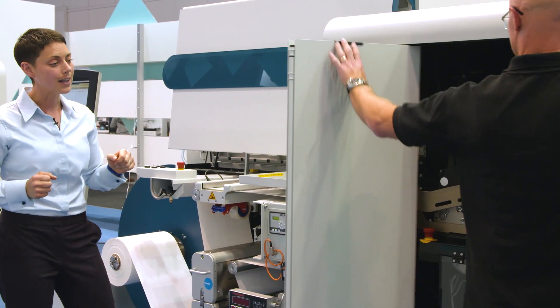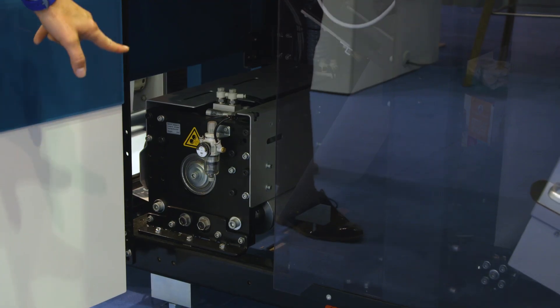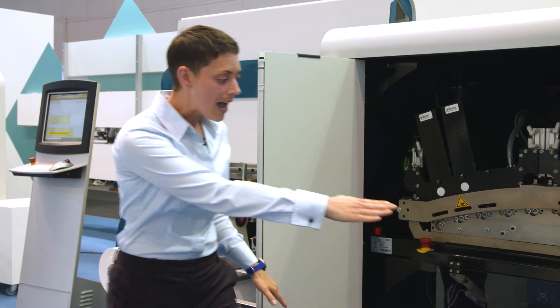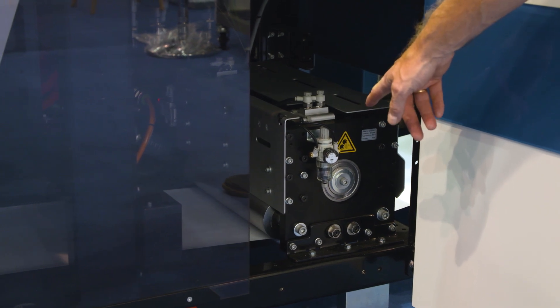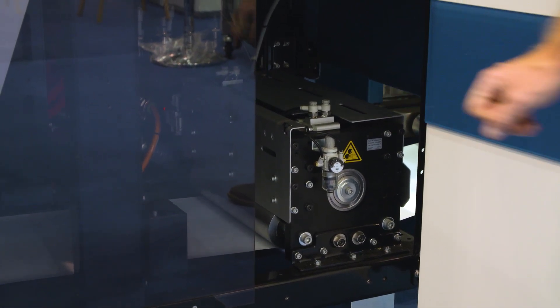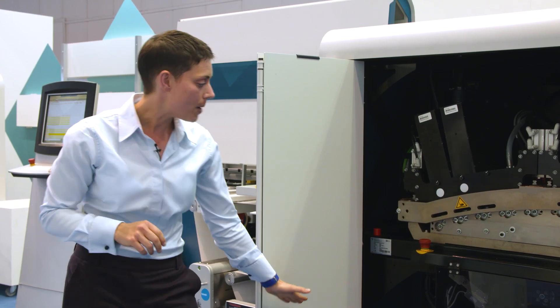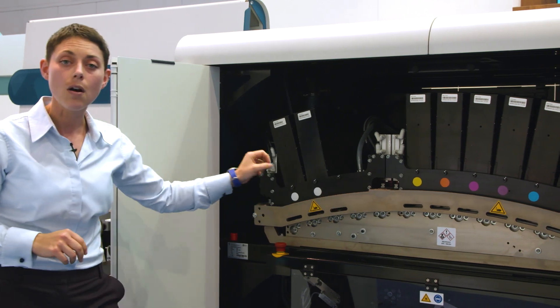Keith is kindly opening the doors here so we can take a look inside. The first area that the web comes to is a nip roller. On the outfeed of the print engine you have a second nip roller, and what this means is that we can provide precise tension within the machine itself. The web then comes up and hits the imaging arch, and this is where our print bars are.